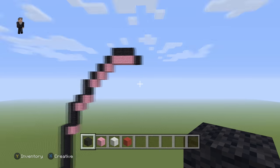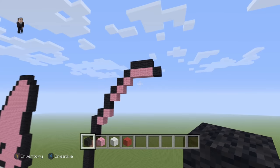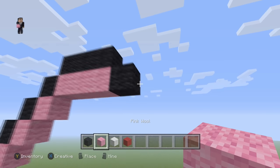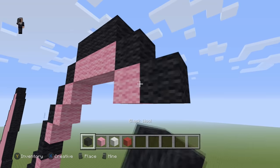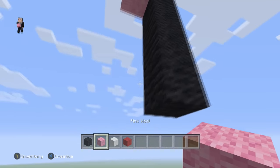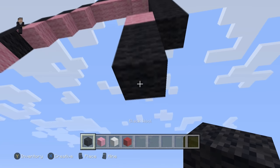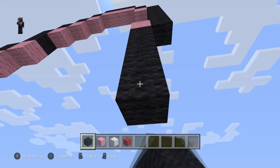Now we're going to start going back down because that's pretty much the top part of our Patrick head. We're going to place a pink and go down by five — one through five. Then a pink wool and go down by four — one through four.